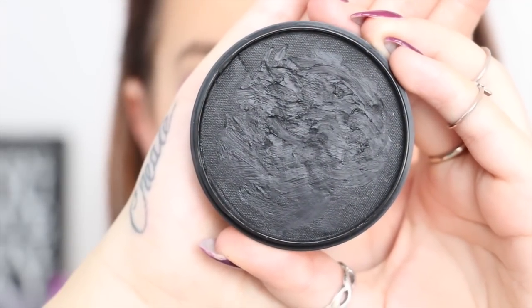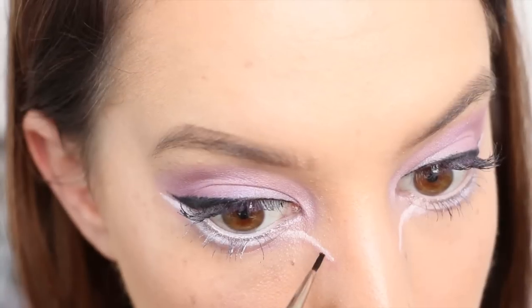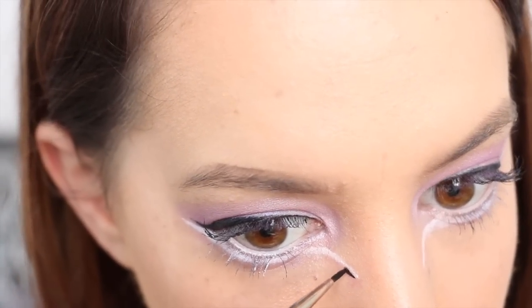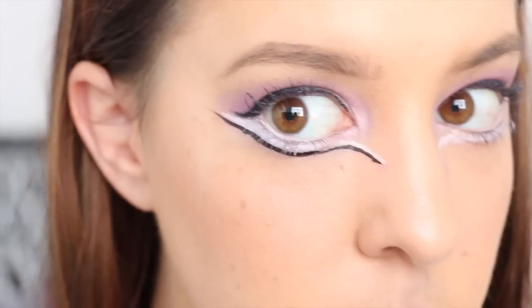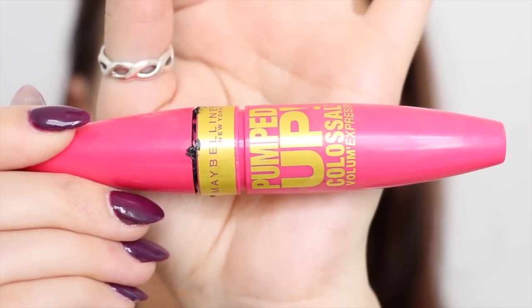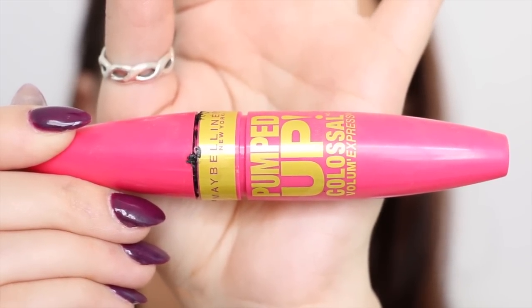Now I'm taking my black face paint from Merrin, and I'm spraying it with a little bit of water to activate it, and then I'm following that white line that I drew underneath my eye, but directly underneath it. Now I'm taking my black mascara from Maybelline, and applying this just to my top lashes.